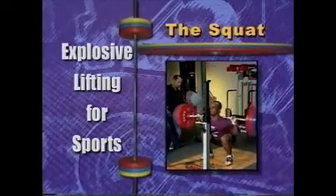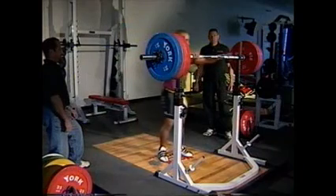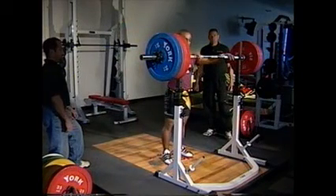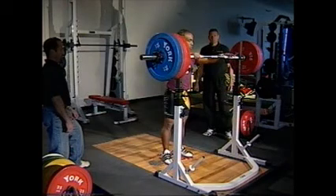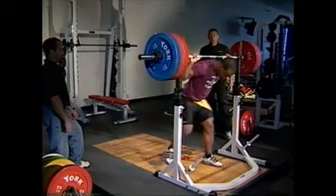The squat is performed with the bar resting on the upper back and shoulders. Place the bar in a squat or power rack at about shoulder height. Grip the bar with an overhand closed grip and step under the bar so it rests solidly on the trapezius muscles.